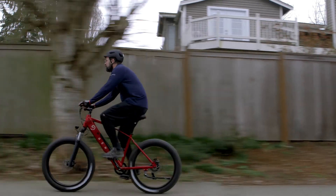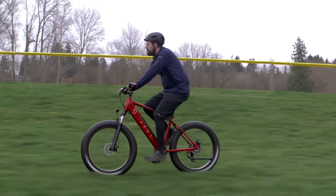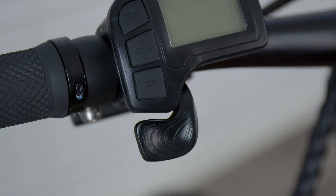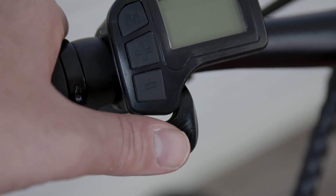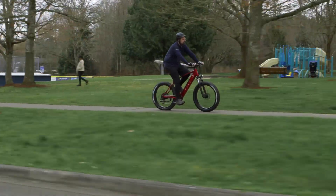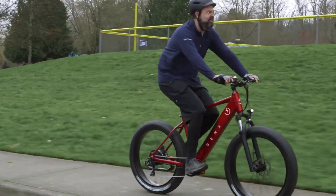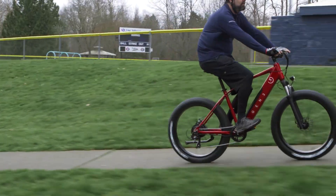Once you're comfortable using pedal assist and you get a feel for how the brakes react at different speeds, you can try out the throttle. Located on the left side, attached to the display, is the throttle. It allows you to access the full power of the bike without the need to pedal. Stop pedaling and apply a small amount of pressure to the throttle using your thumb, and as you get comfortable, experiment with more power by pressing harder. The throttle and pedal assist are independent, but the riding experience is going to be seamless. Feel free to use either or both at the same time while out for a ride.